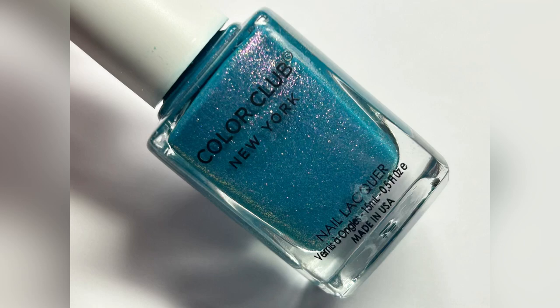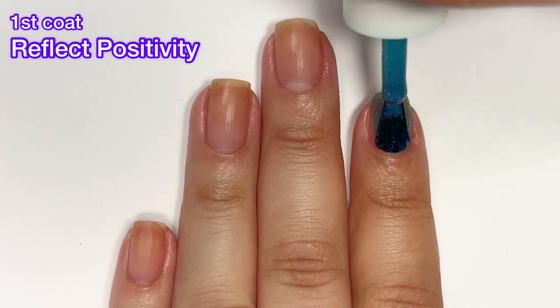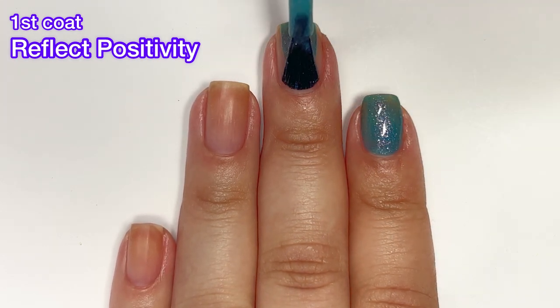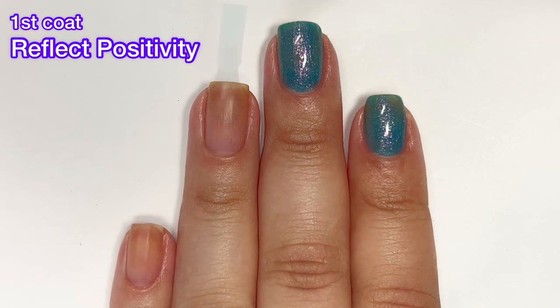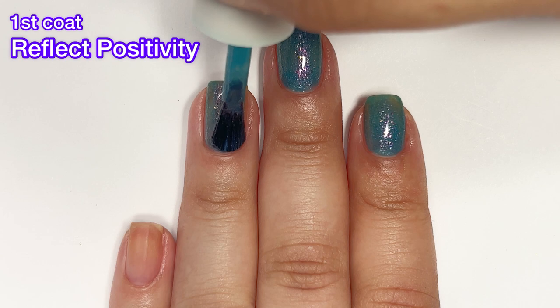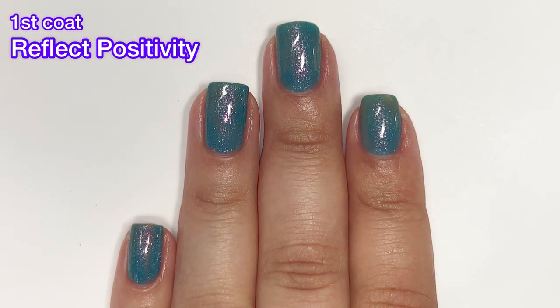Next up we have Reflect Positivity and this one is absolutely gorgeous. Again, on the first coat it's a little bit sheer, but it did give me complete opacity in just two easy coats. The formula was really easy to use, no issues whatsoever. I love the shimmer in all of these polishes — they are absolutely gorgeous.